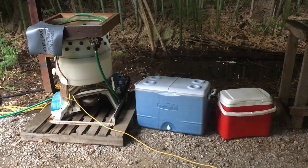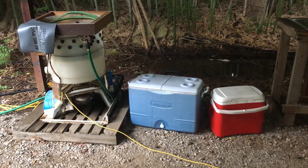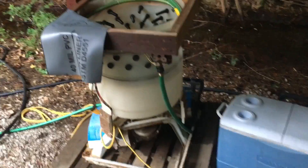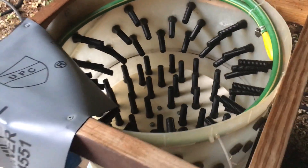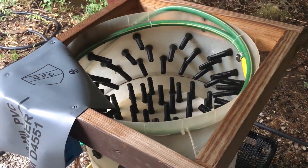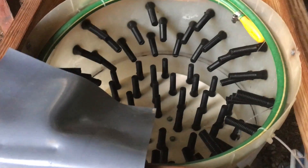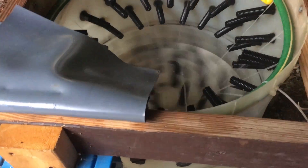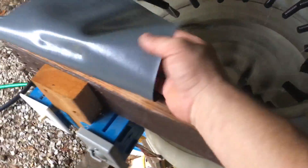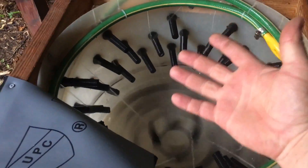Believe it or not, that's the star of the show — the automatic chicken plucker. That makes life so easy. Once the birds are scalded, you put them in there, turn it on, and this thing spins really fast and plucks your bird for you. There's a switch for the water and a switch for the machine. About 30 seconds and you've got a naked bird.